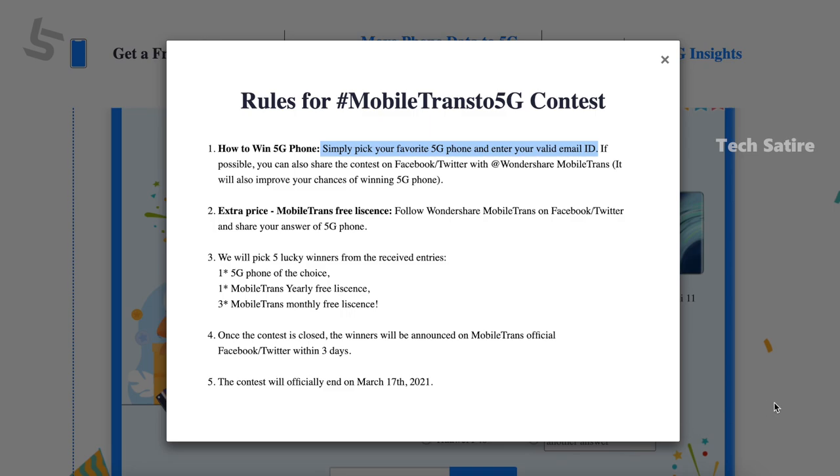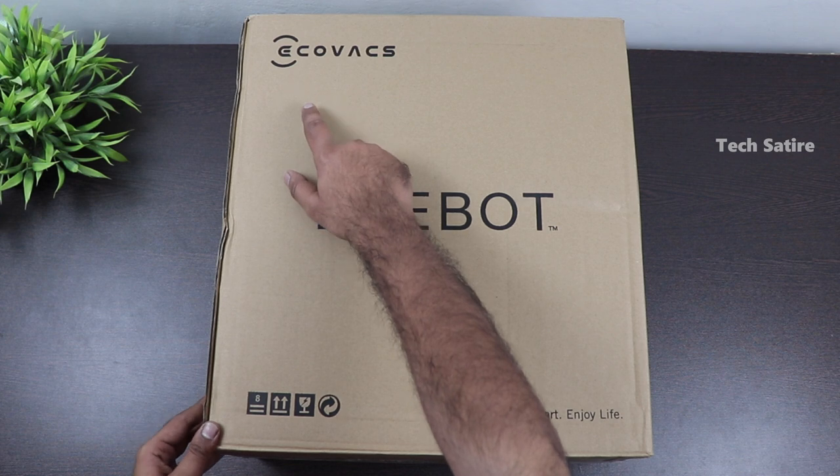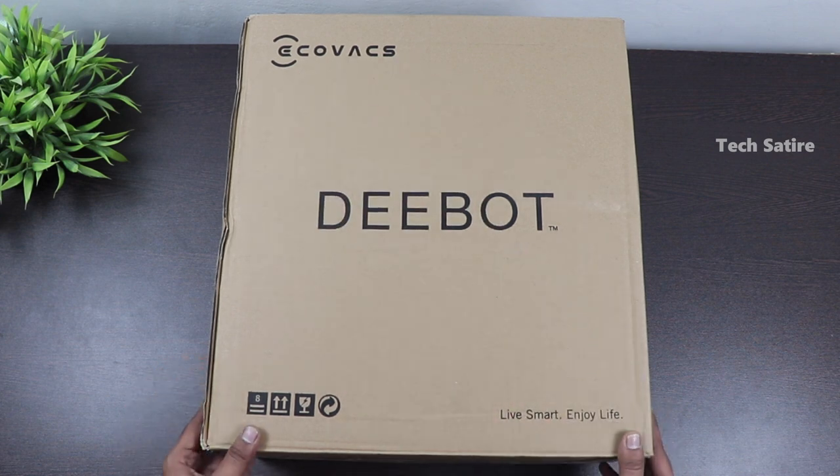If you have MobileTrans, you can download the app. If you want to participate in this giveaway, please check the description. So now we are going to do a short unboxing of the Deebot.